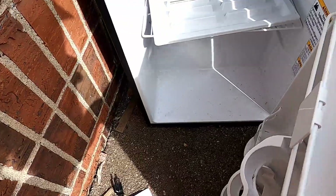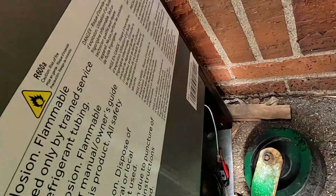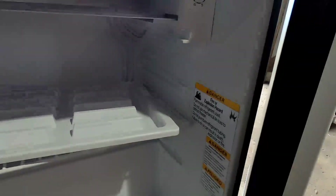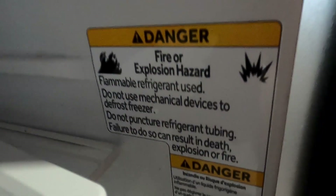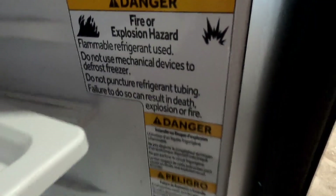What is this? A mini fridge with flammable refrigerant? This is gonna be fun. So this is that mini fridge that we saw sitting on the curb. Fire explosion hazard. Flammable refrigerant used. Yeah, as usual, quite dangerous looking.